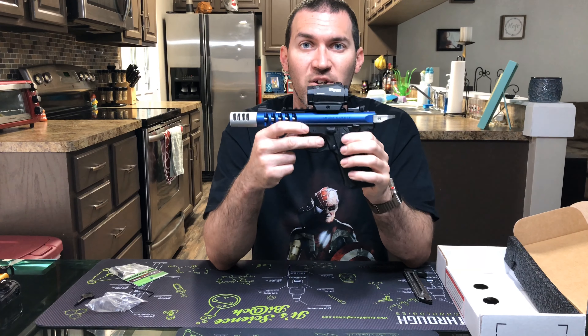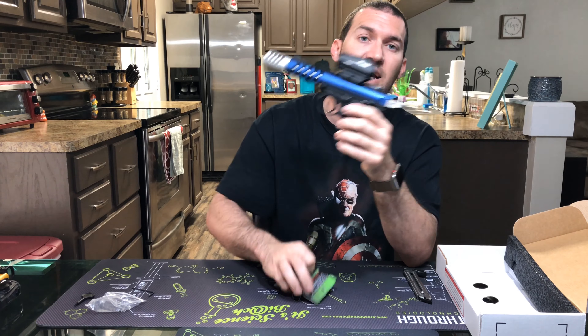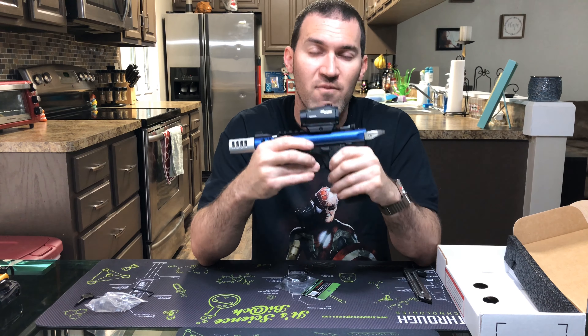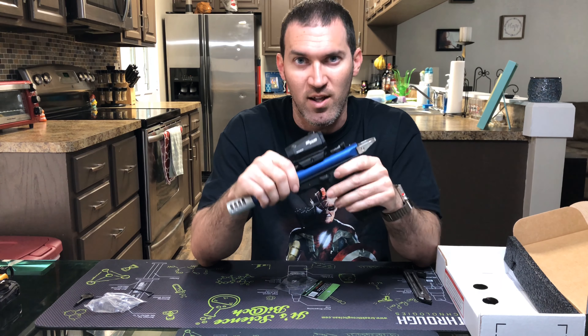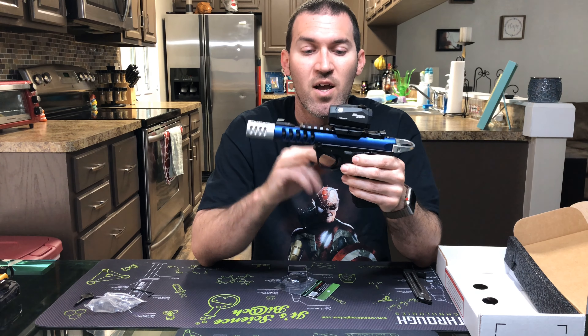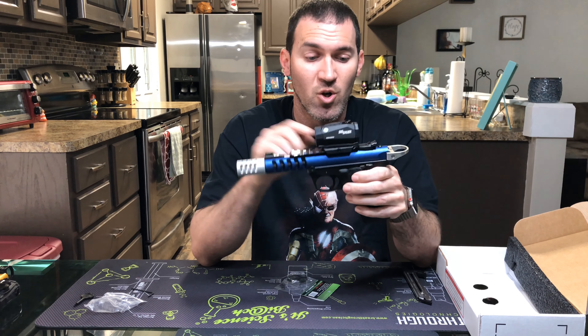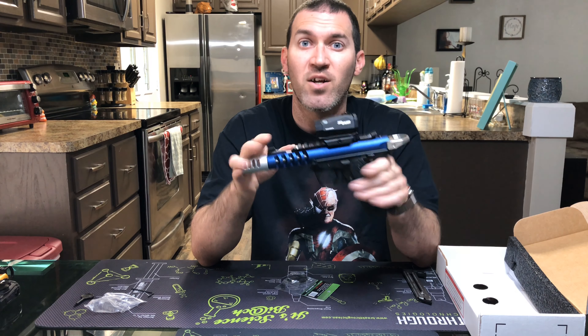I'm gonna go ahead and do the Victor trigger flat-face trigger installation, but I'm just gonna skip through this and come back to show you the final product. There are plenty of videos online for the installation, and Tandem Cross themselves have tutorials on their site, so I'll be right back.